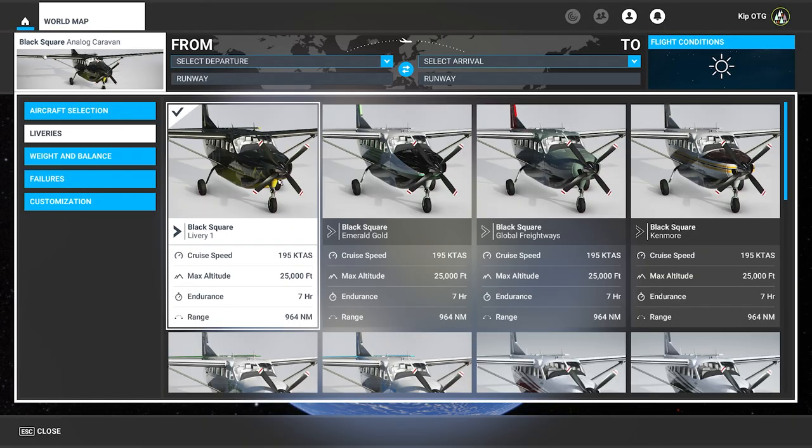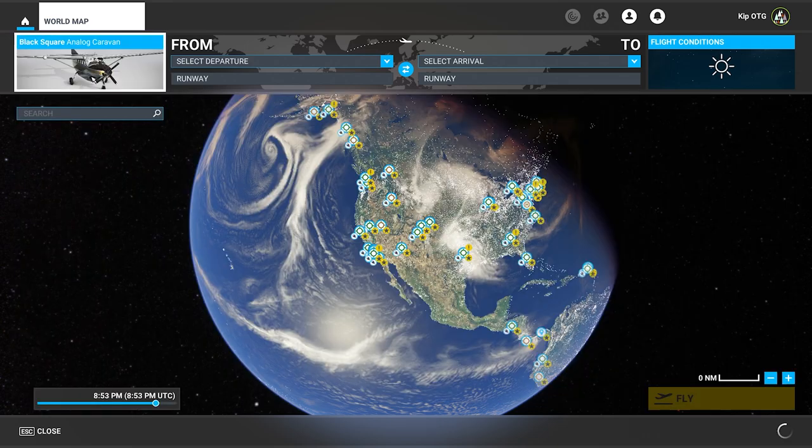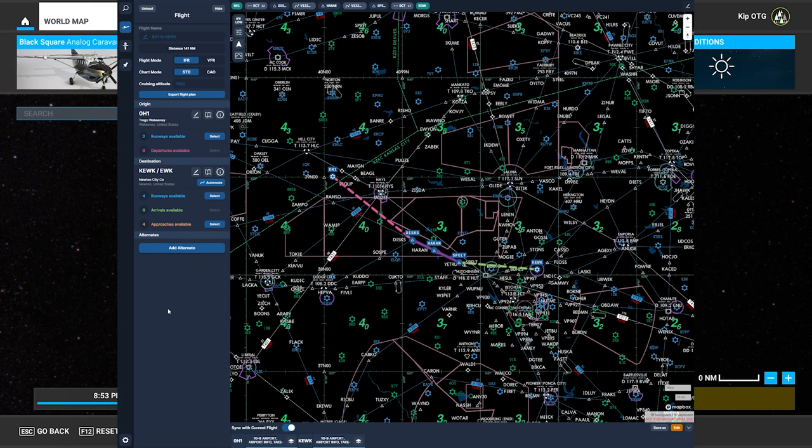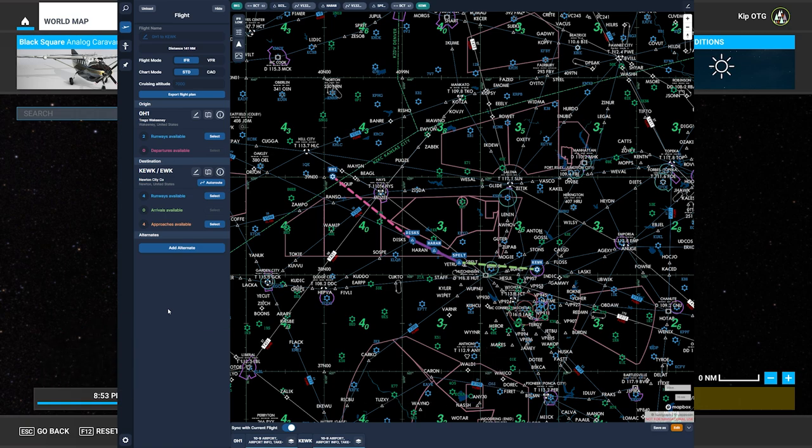For this flight, I'm actually going to fly the Black Square Analog Caravan, which I'm really enjoying, and I'm also going to use Navigraph Charts to do my flight planning. I've already entered a flight plan here and used the Auto Route feature to choose the waypoints for me. Typically I use something like Skyvector.com because it's available to everyone if you're flying in the United States — you can look up free charts and do flight planning on Skyvector. Check that out if you want, and if you can afford Navigraph, a subscription is totally worth it in my opinion.